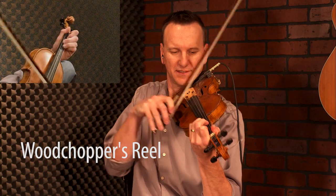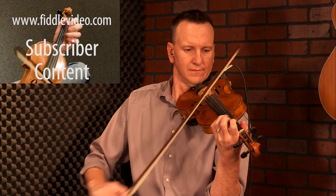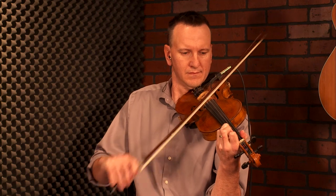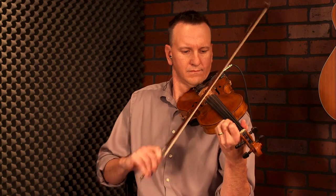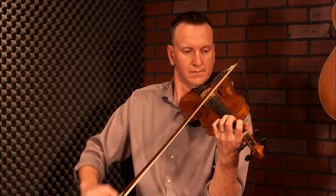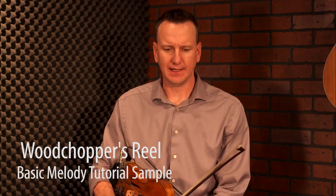All right, so here we go with Woodchopper's Reel in the key of D. Here we are at the basic melody tutorial for the great tune Woodchopper's Reel, played in the key of D.